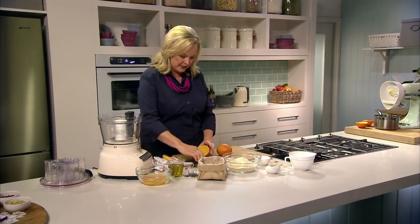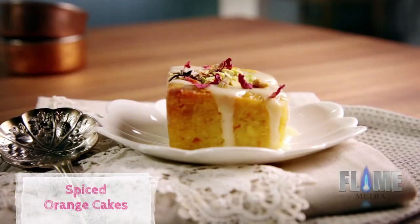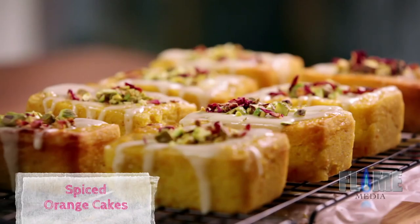This is an absolutely classic Middle Eastern recipe. I'm going to make little orange cakes with a spiced orange blossom syrup, finished with pistachios and rose petals.